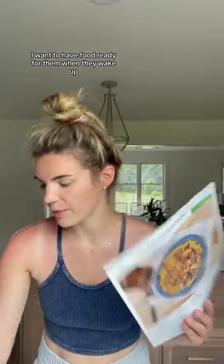The babies went down for a late nap. I want to have food ready for them when they wake up, so I'm going to make this chicken thigh and mushroom rigatoni.